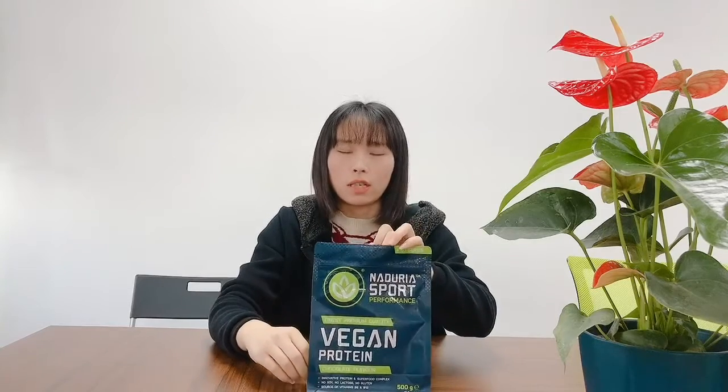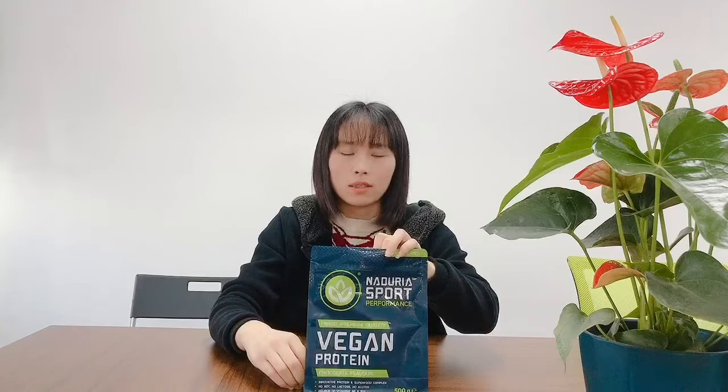On this bag, you can print your logo and product information, so your bag looks very perfect. This bag is usually used for some snacks, coffee beans, and some powder.